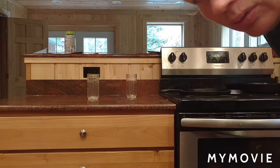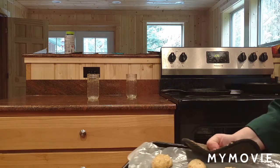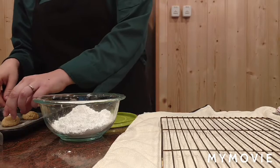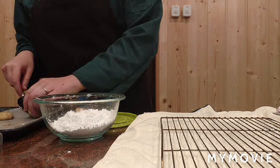The cookies are all done, so I'm going to get them out of the oven now. Here they are. I have the warm cookies on the tray, so I'm going to get them off of the parchment paper and drop them in powdered sugar.